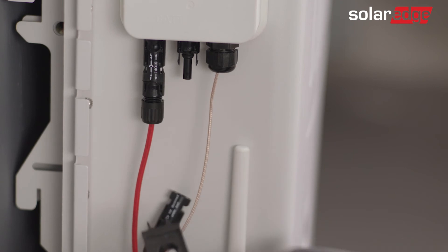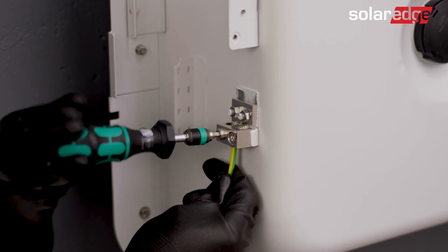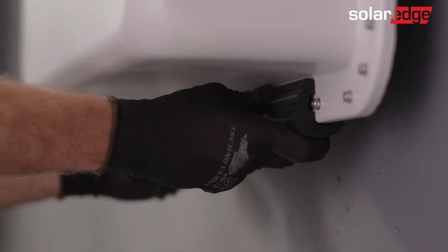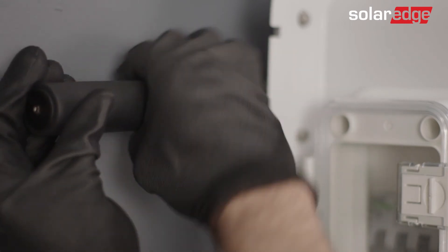Disconnect all the wires connected to the battery. Take the black rubber strip and attach it to the bottom of the battery. Loosen the two screws fastening the battery to the wall bracket.